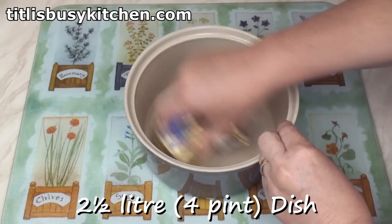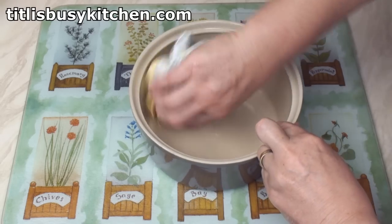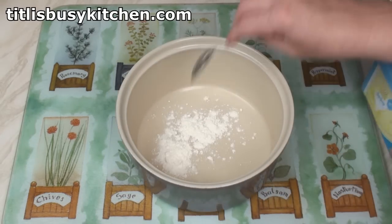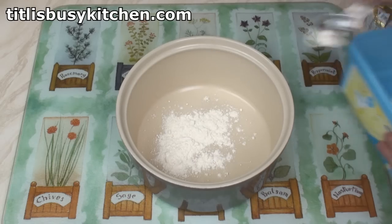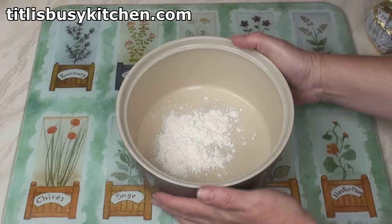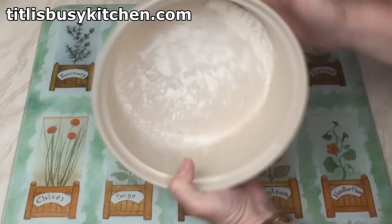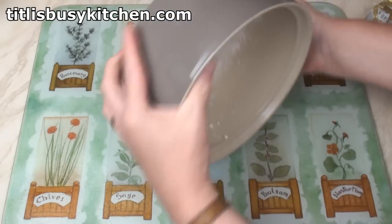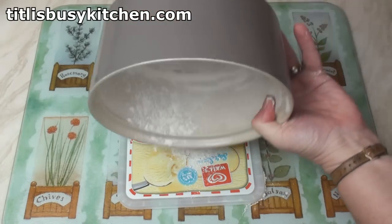Butter the inside of a four-pint soufflé dish, including the sides. Add in a couple of teaspoons of plain or all-purpose flour, or cornstarch if you prefer. Then roll the flour around the inside of the dish. When you've lined the inside, just tip out any excess.